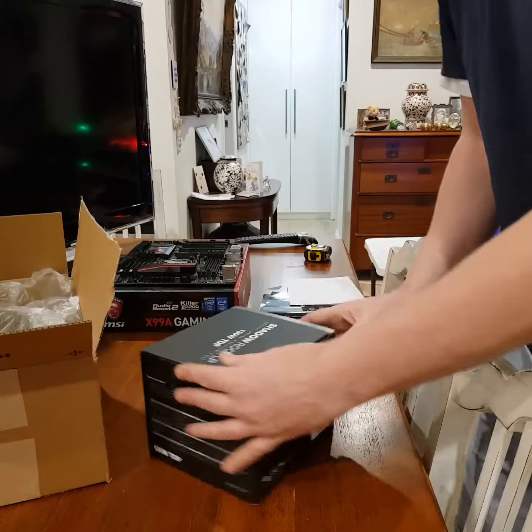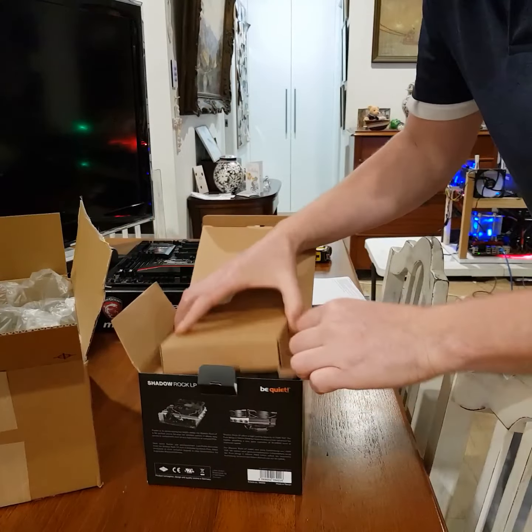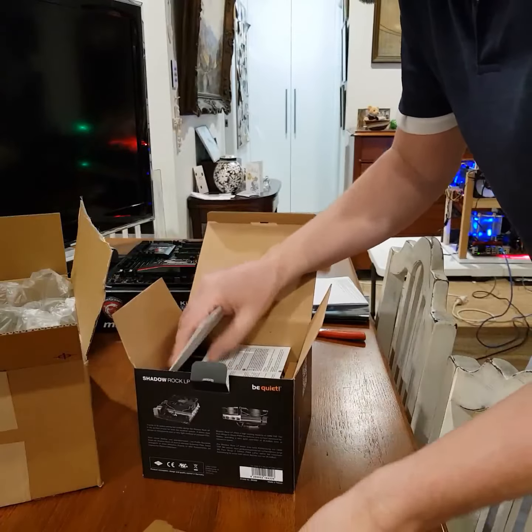It seems to be all okay — not sealed, I don't know if this box is sealed, but it looks like it's all new in here.